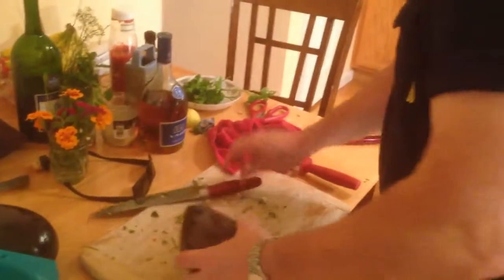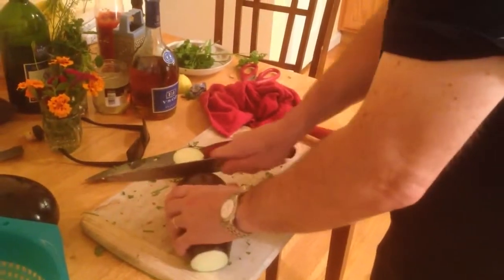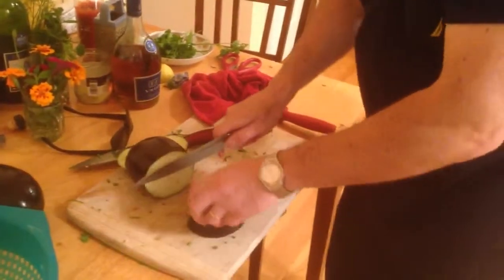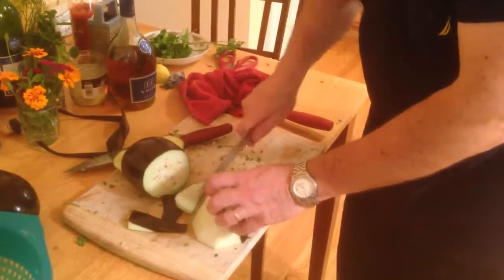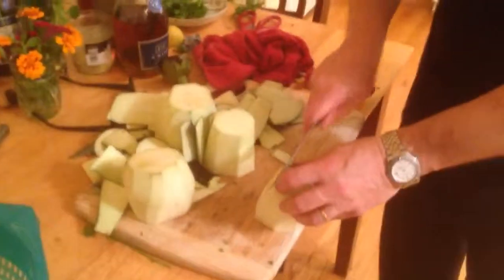So over here we have eggplant. What we're gonna do is we're gonna peel it, cut it in half like this, and peel it. Then we're gonna slice it into pieces like this, and throw it in a column like that.